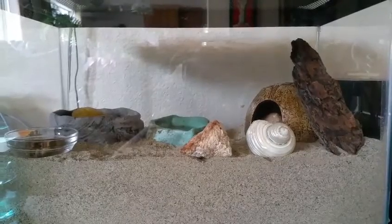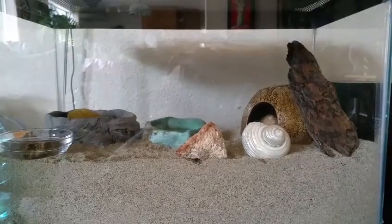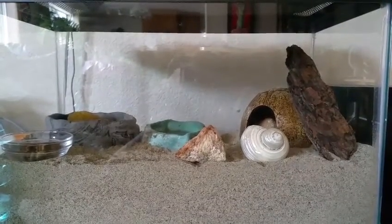At the time when we got them we didn't realize that they needed 5 gallons per crab because my sister and my dad weren't too educated on them. But now we do know and we are going to be upgrading them.